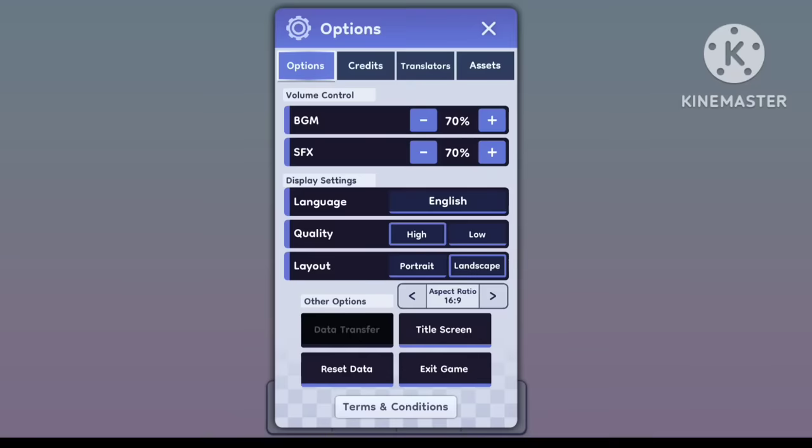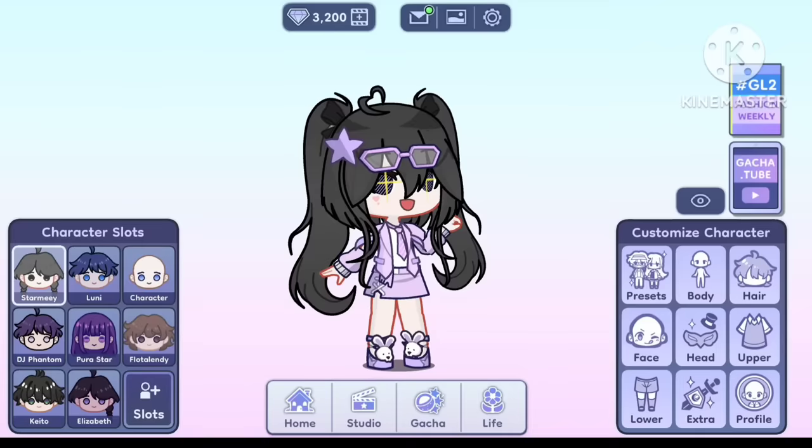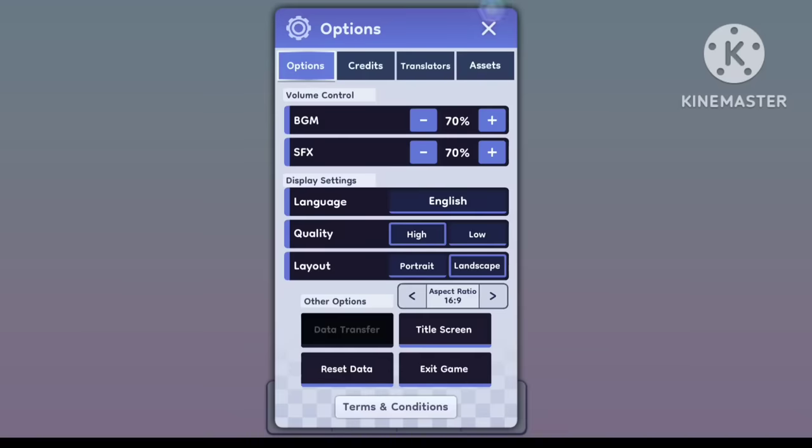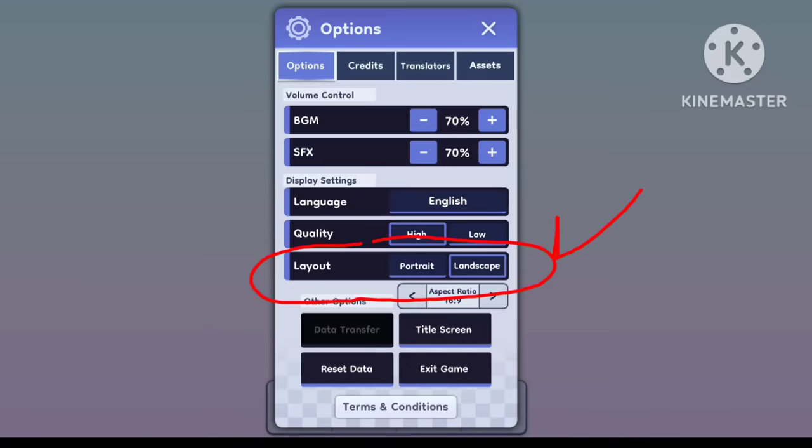Next is portrait and landscape and tablet mode. Some of you were asking in the comments how to turn on landscape mode. Well, here's how. Just tap on the settings button and then, here it is. Change the aspect ratio for tablet mode and layout to portrait or landscape mode. Easy.